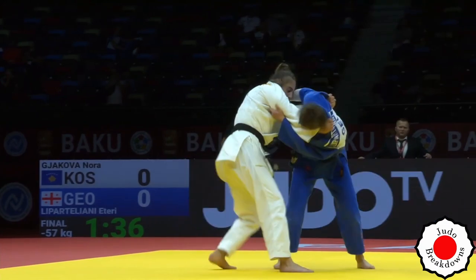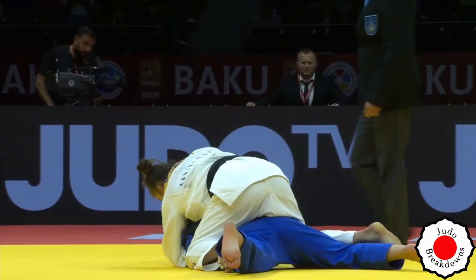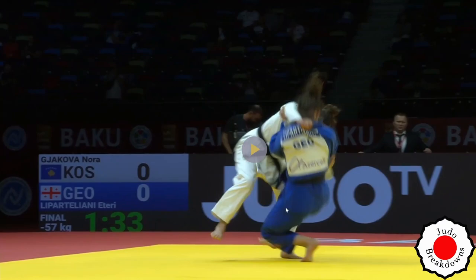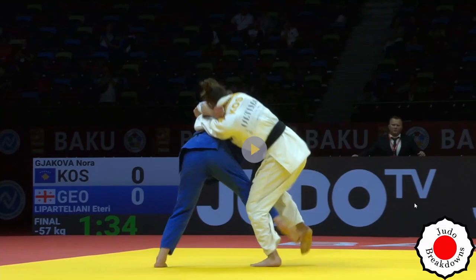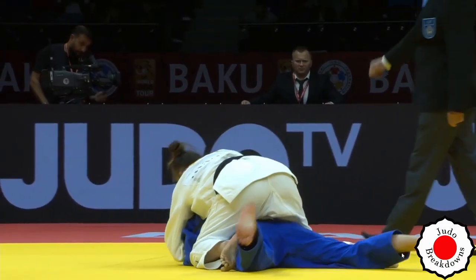Eteri comes in for a very nothing Uchimata, and really with the hands Nora is reversing her — just guiding with the hands. That right arm did a lot of work. What really did the work was this lackadaisical attack. Like, who are you throwing like this? Because you're throwing yourself — that's the answer. And Nora is there to help.